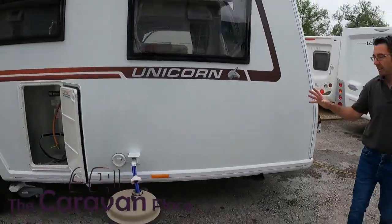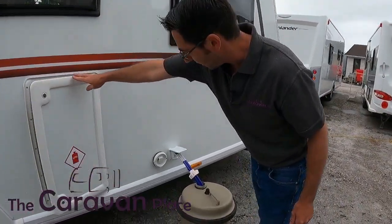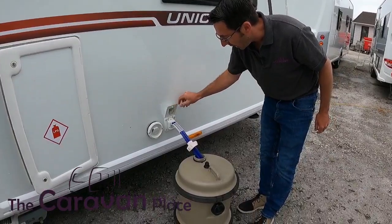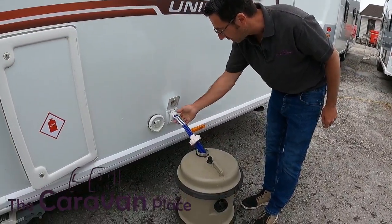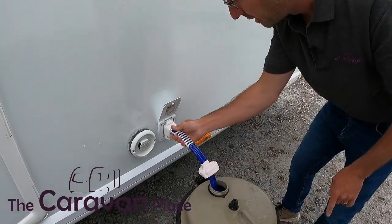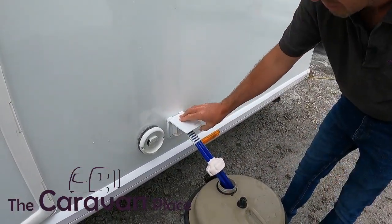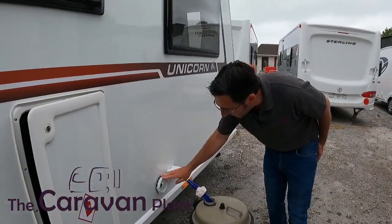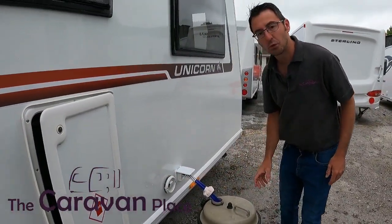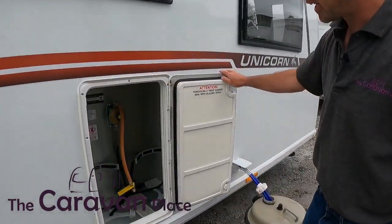Moving on to the off side, this is where our gas locker is, which we'll come to in a second, but first we've got our mains water connection or our water pump connection. Drop our water pump in, plug that in, just make sure that it's caught in and then lock it into place. Next along we've got the Aldi flue for the water heater and heating system, and then as mentioned we've got our gas locker.